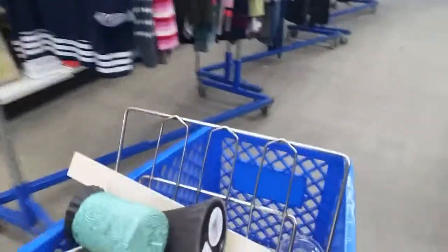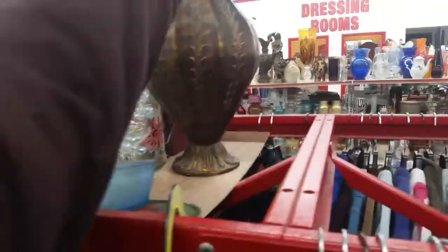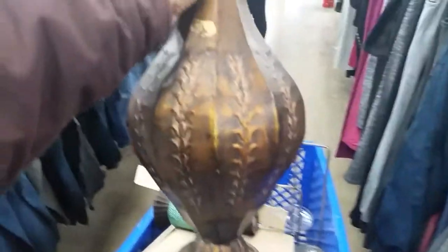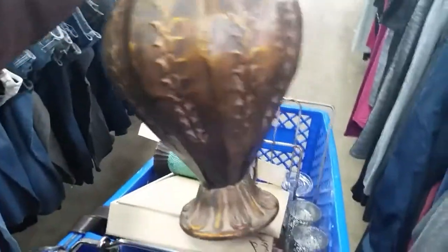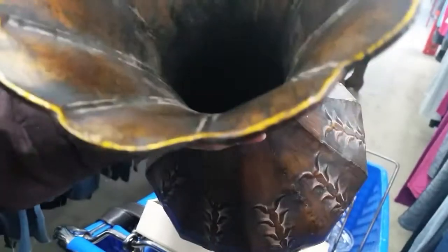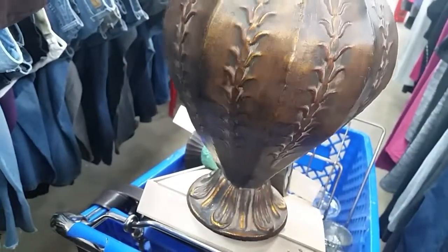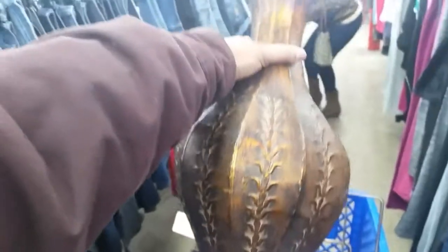Okay, I believe I am ready to go. Oh, and it's metal — a tin. That's cute, isn't that cute? I don't see a price. Let's see if we can find a price on it. This is really cute — you guys see that?